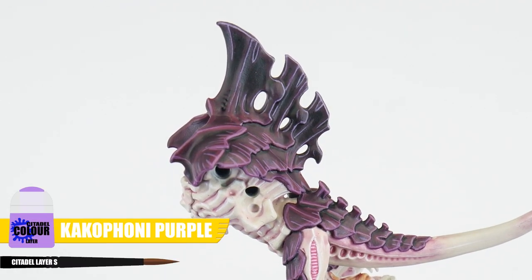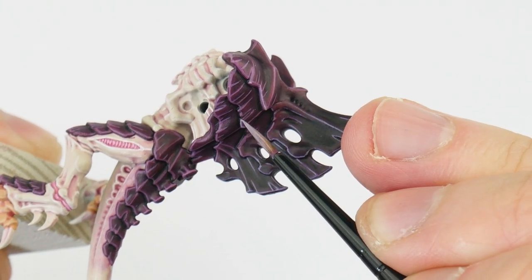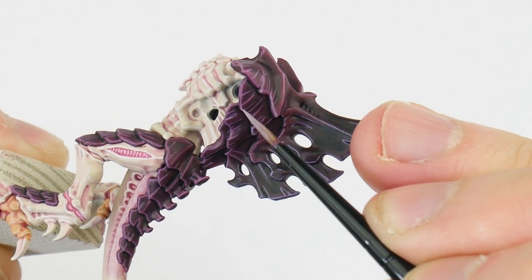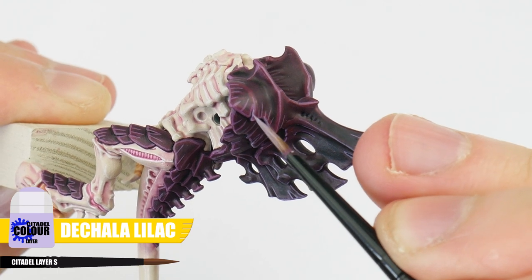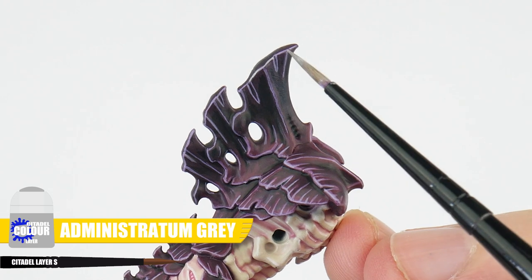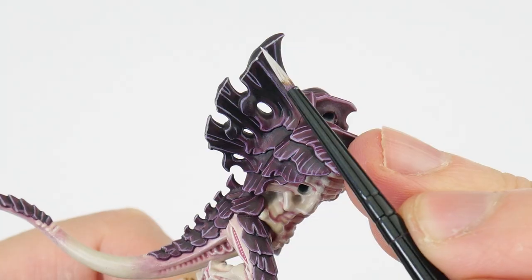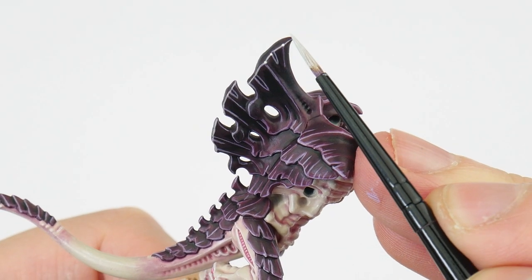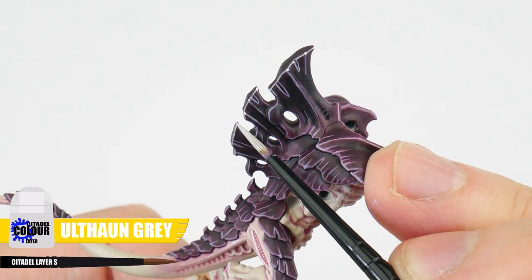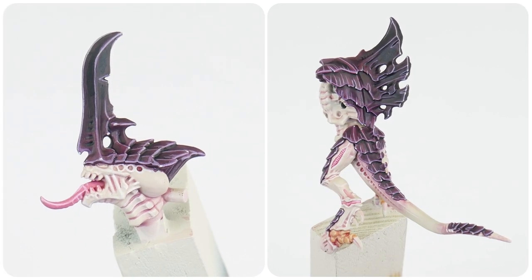For our darker areas of carapace, we want to use Cacophony Purple for the edge highlight. Now it's time for a fine highlight, so we can make some edges more prominent and stand out. For lighter areas of the carapace, we want to use Dechala Lilac, and for the darker areas we want to use Administratum Grey. The last highlight we can do is called the spot highlight, and this involves painting Dr. Wolfman Grey on corners and points of the carapace, for both the lighter and darker areas, helping to really bring out all those details even more.